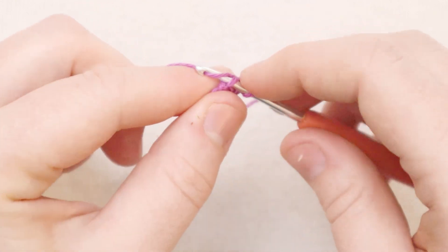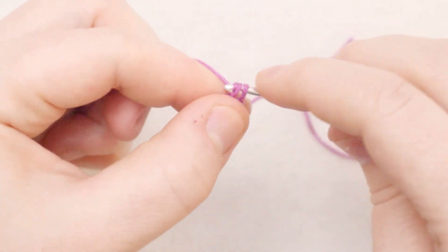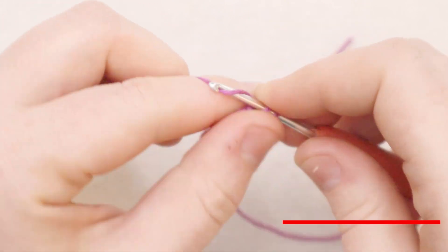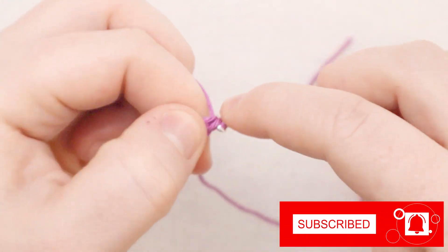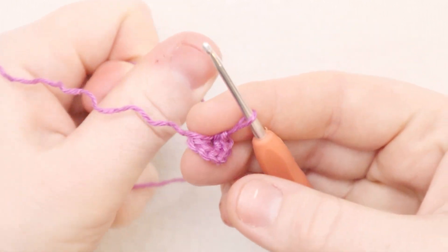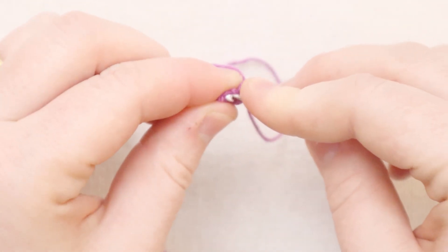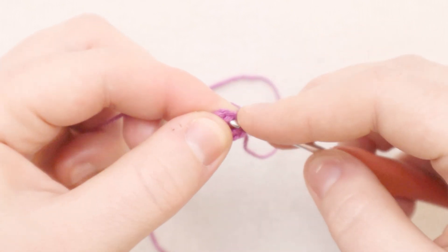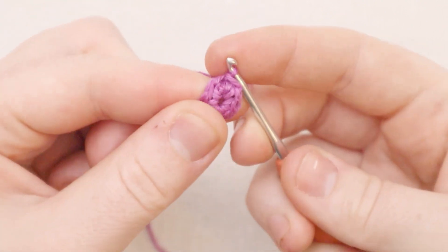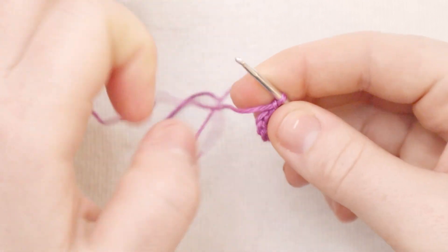Now we're going to add another seven stitches for a total of nine stitches in the round. I'm going to draw the hole that is the middle of our round nice and tight to close up the circle. Now it's time to join our first round - insert the hook into that chain one from the beginning of the round, yarn over and close with a slip stitch. Then chain one. So now we've got nine stitches in the round.